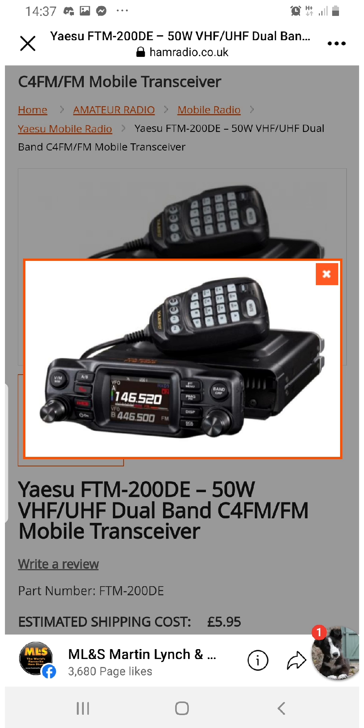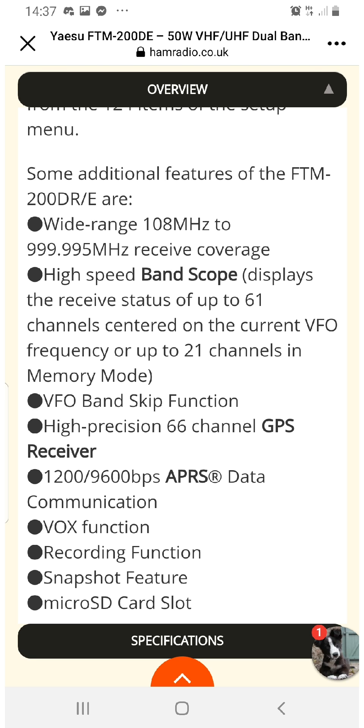Possibly at a lower price. The 300 is around £400, so I'm guessing this is coming in at a keener price. I do think that radios like the FTM 300 and the FT5 are quite well priced for what you get compared to Icom radios.